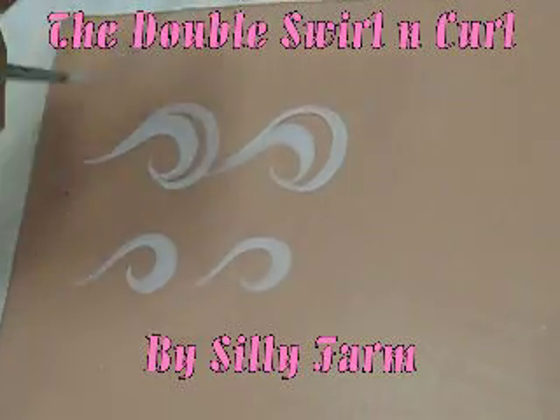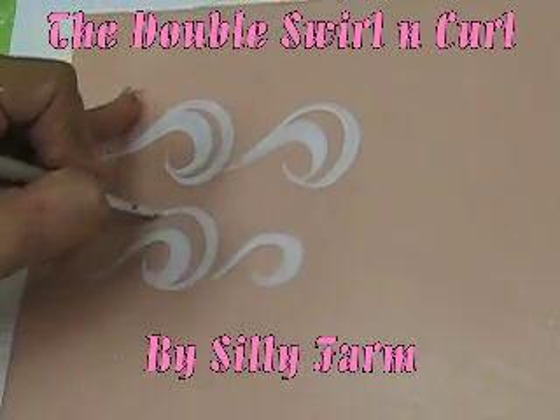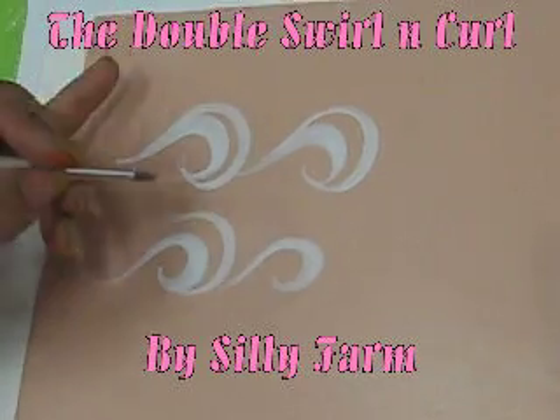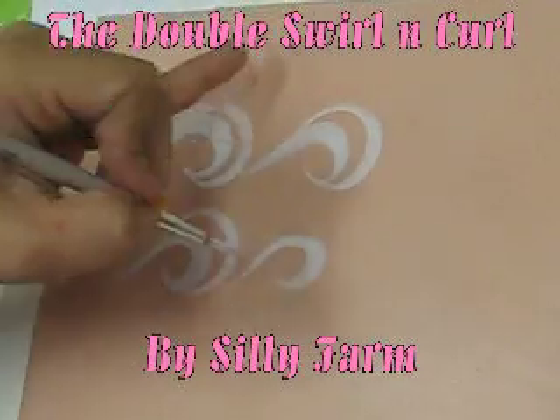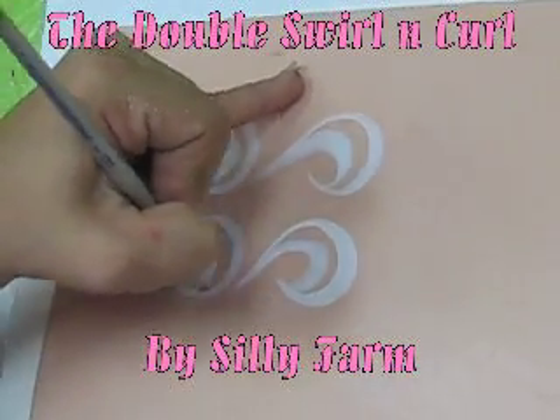What you don't want to do is start at the tip of your swirl, bring the line up, and keep it going. In order to create that double swirl effect, you want to make sure that it connects at some point. So again, start at the tip, bring it back out, and connect.